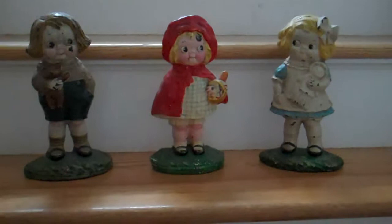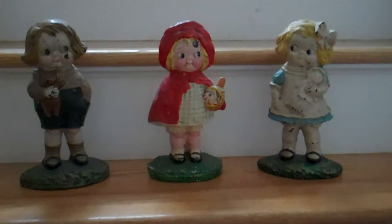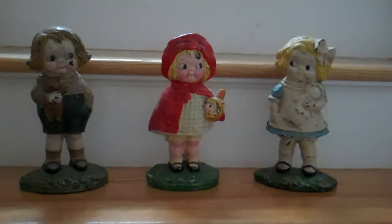This is a series of Hubley Company cast iron doorstops, all designed by Gigi or Grace Drayton. She was the artist responsible for these three designs, as well as the Campbell's Soup Kids.